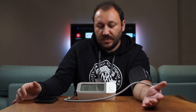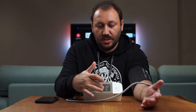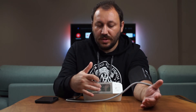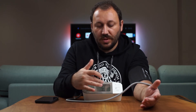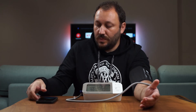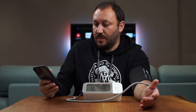The measurement is done. My pulse was 79, and there's a small number of 77. The high number — the systolic — is 124. Previously it was a little bit higher and now it's a little bit lower. Let me open the app to show you the sync.